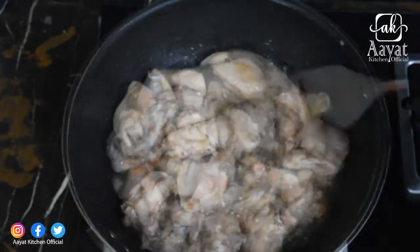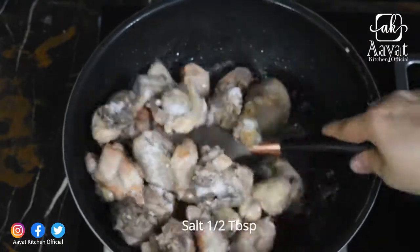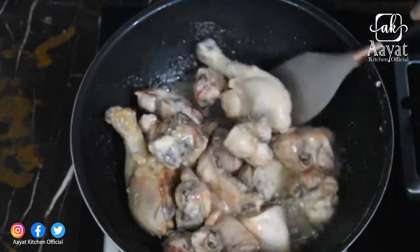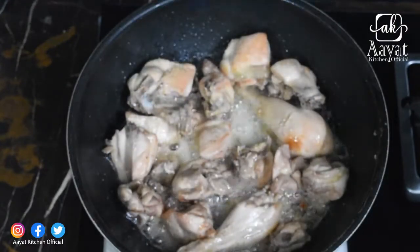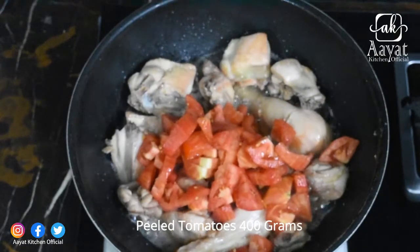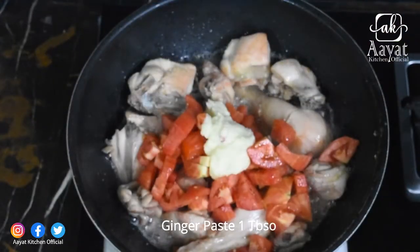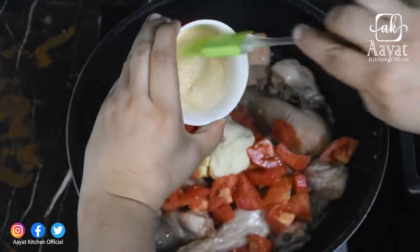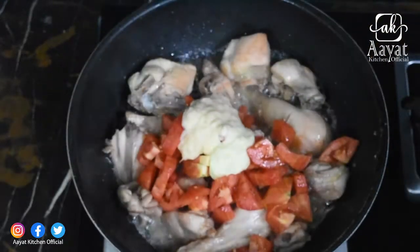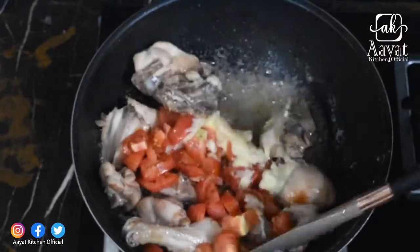I will add 1-2 tablespoons of chicken spice and mix it well. I will then add 1 tablespoon of ginger paste and 1 tablespoon of garlic paste and mix everything together.